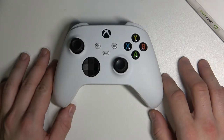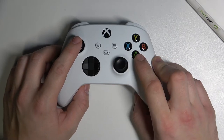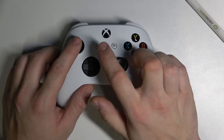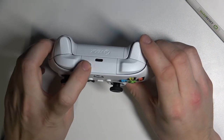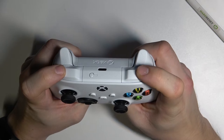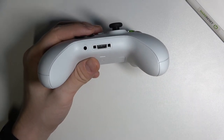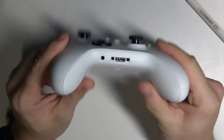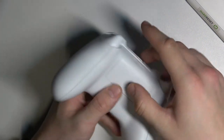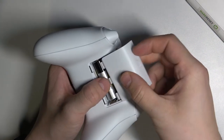Now for the facts. We've got two clickable analog sticks, seven buttons, one new share button, a wireless pairing button, two analog triggers, two shoulder buttons, a 3.5mm headphone jack, Bluetooth, and a port for add-ons to the controller.